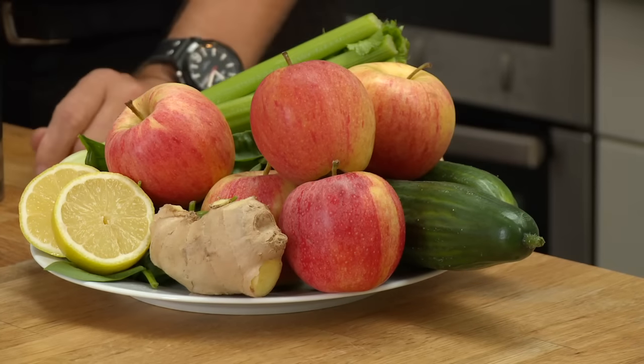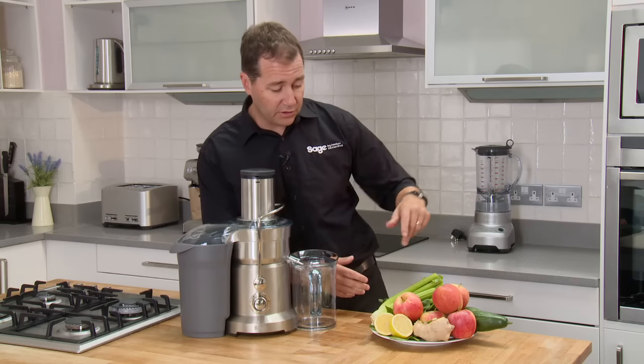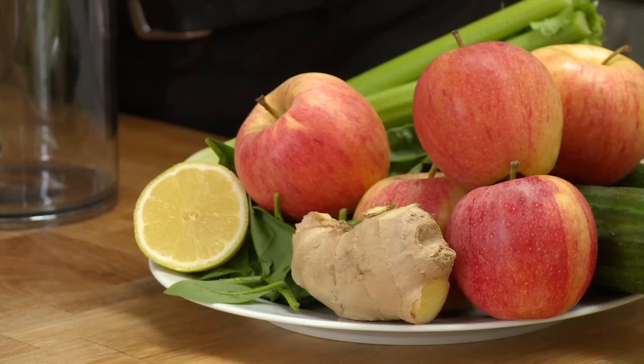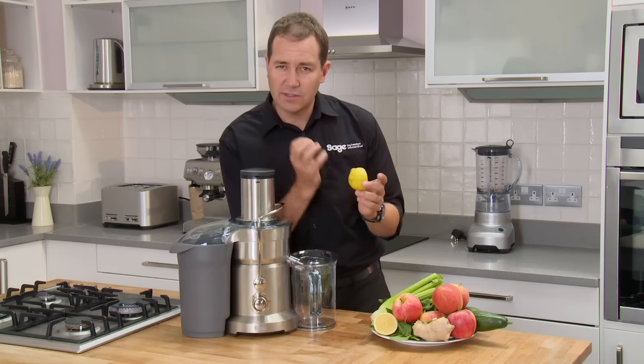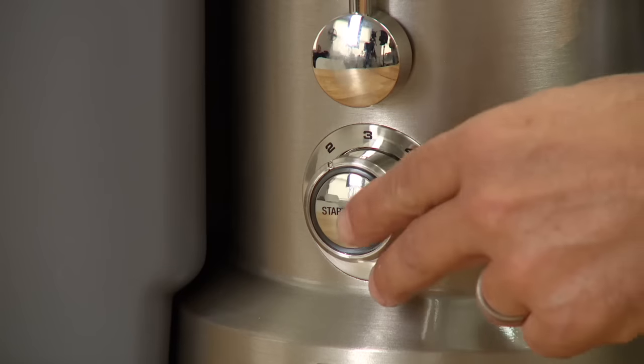So enough of the juicer specs — let's get into some juicing. What we're going to juice is some whole apples, celery, some kale — probably the healthiest green vegetable you can have — a little bit of ginger, half a lemon. With this juice I like to keep the rind on, as it just cuts through that grassiness of the green, and a whole cucumber as well. So let's get on.